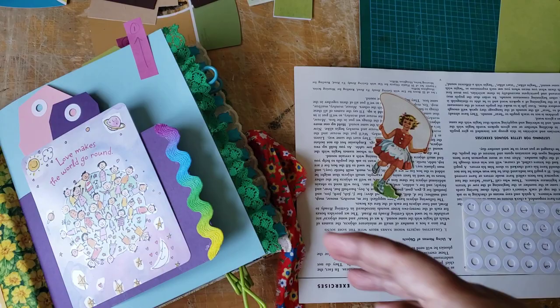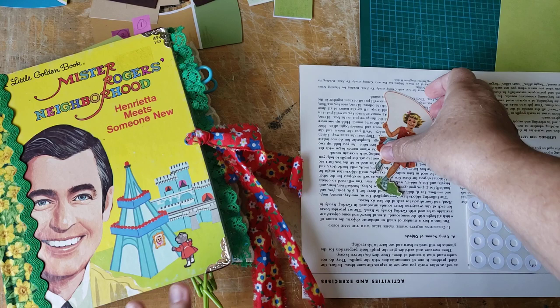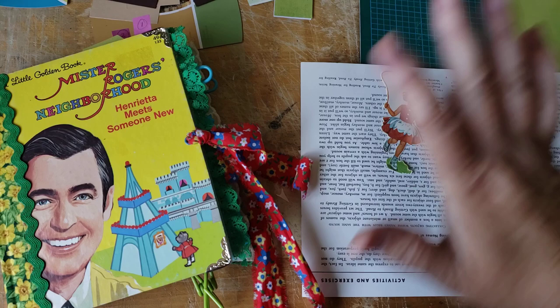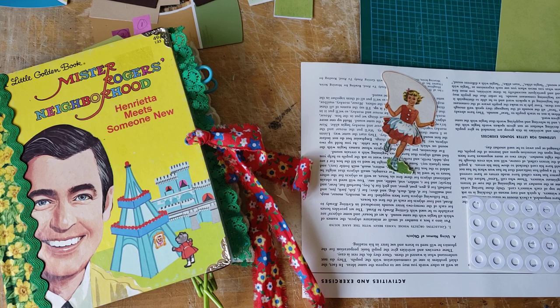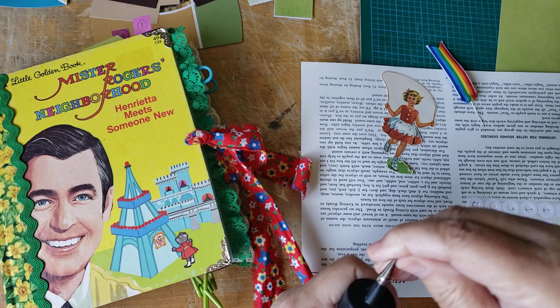I have a little visit and sort of a what's on my desk. I've still got more work to do and I'm working on Mr. Rogers and Henrietta Meets Someone New. I have been a fussy cutting fiend today. I've been fussy cutting to beat the band. So I thought I'm going to put them into Mr. Rogers, and I can turn my camera on for that.